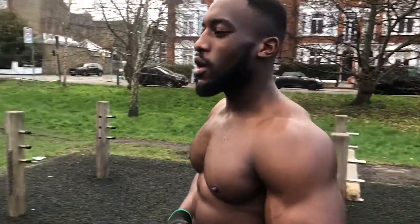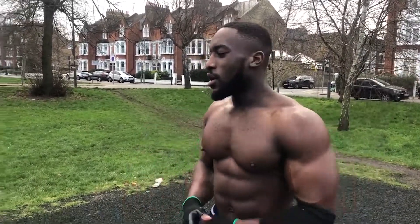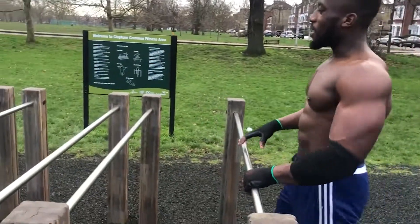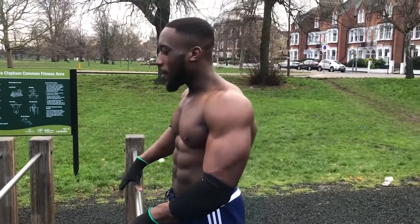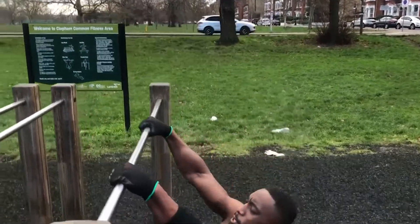Another exercise that can help you with your pull-ups are rows. Rows target pretty much the same muscles as the pull-up, but to a lesser degree because you're only carrying about 50% of your own body weight.